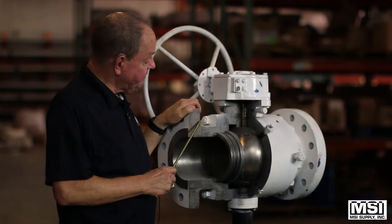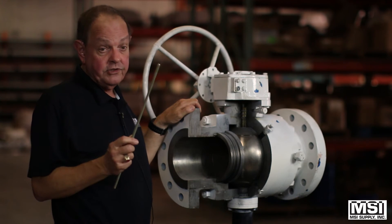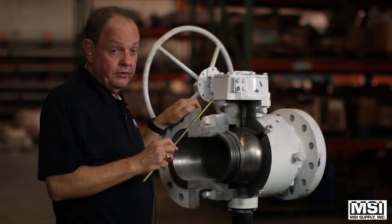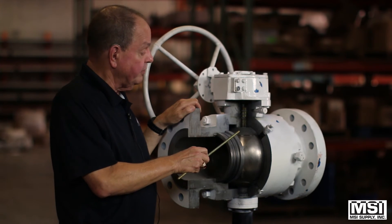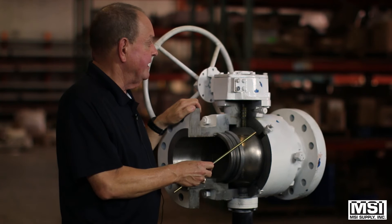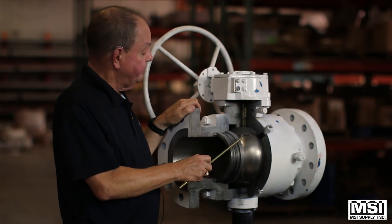The soft goods in these valves are much like a floater — made out of pretty much the same material: Teflon, reinforced Teflon, super Teflon. For the ball and stems, options include carbon steel, stainless steel, carbon with ENP, and you could have a stellite ball for particulate matter in the flow or a highly corrosive material.